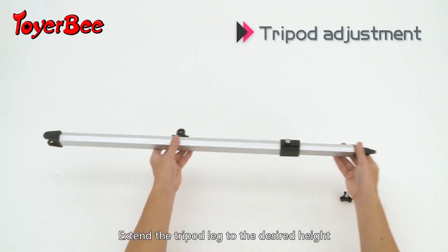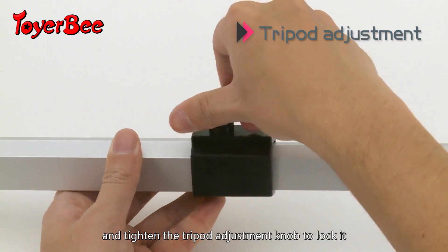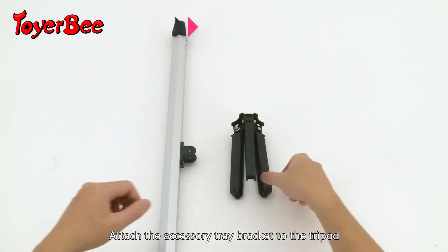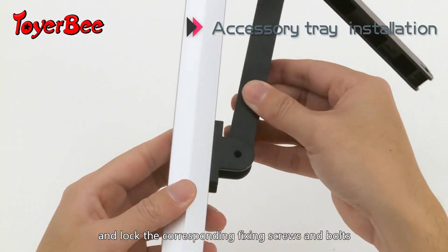Extend the tripod leg to the desired height and tighten the tripod adjustment knob to lock it. Attach the accessory tray bracket to the tripod and lock the corresponding fixing screws and bolts.